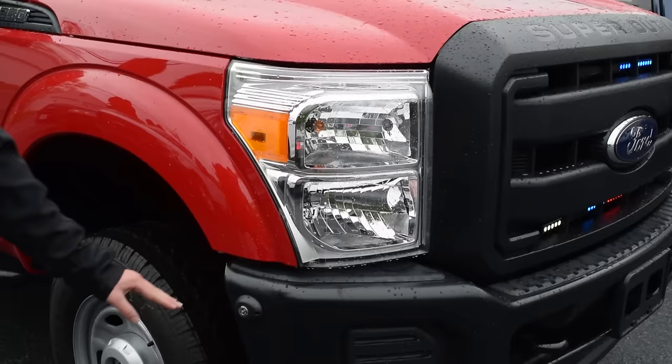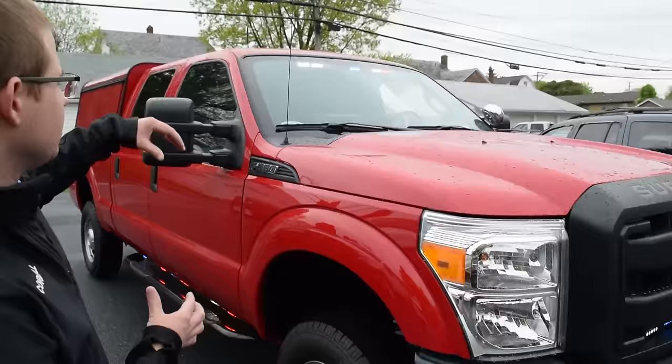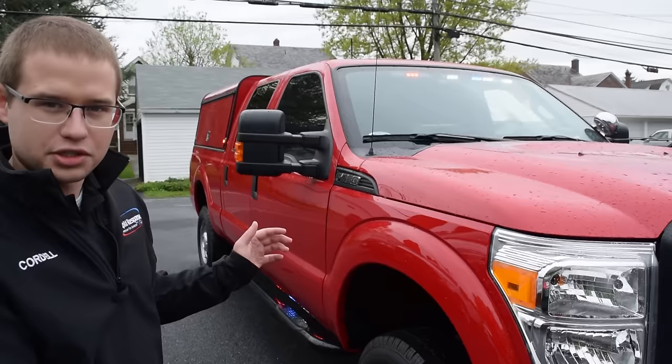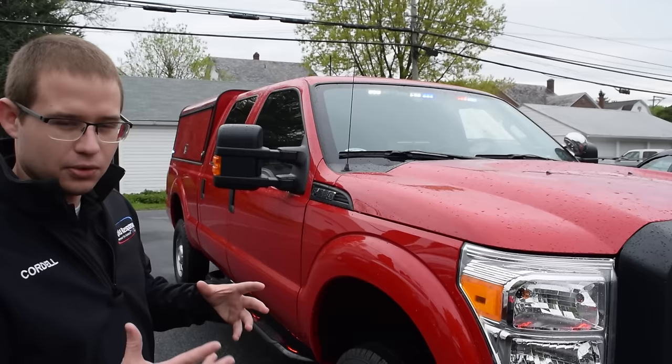As we pan up the truck you're going to notice it has an Apollo dual color interior visor bar, which enables the customer to have a full white front flood functionality out of this light bar. Underneath it we have a pre-emptor mounted with a custom shroud to keep it out of the way — no flashback with this style of mount.